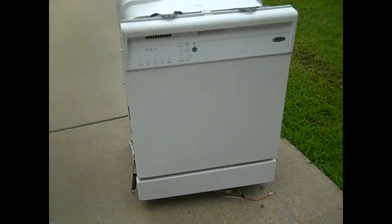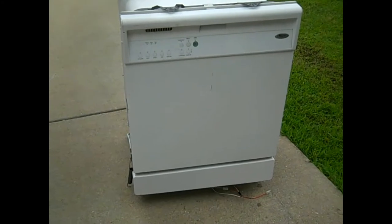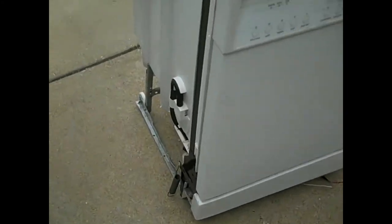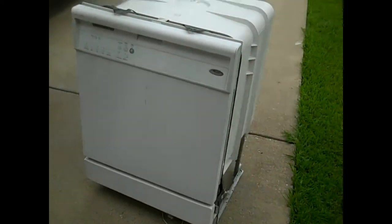Hello, good friends, this is Jerry. Today I got a dishwasher — I usually don't pick them up, but I spotted a little copper motor under there, so I went ahead and took it.